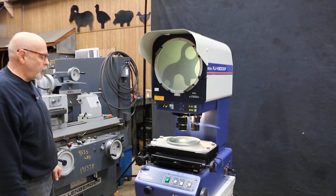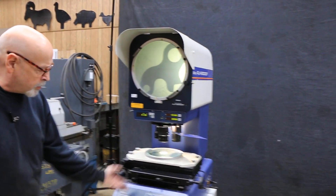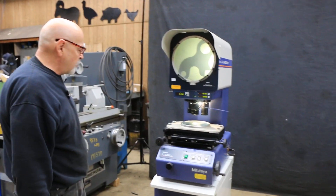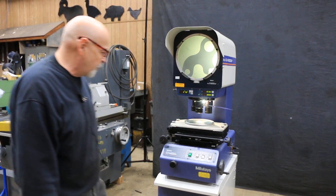Today we're going to have a look at a Mitsutoyo vertical type comparator, meaning that your light source and mirrors are coming up in a kind of a vertical way. This is a model PJ H3000F. It's a relatively new machine, looks really nice condition, nice overall appearance.